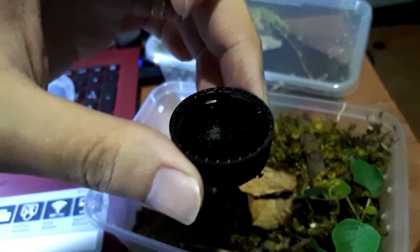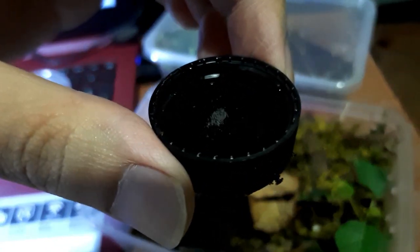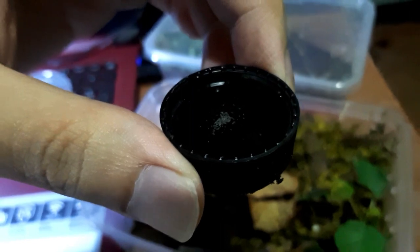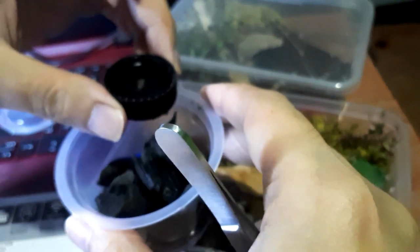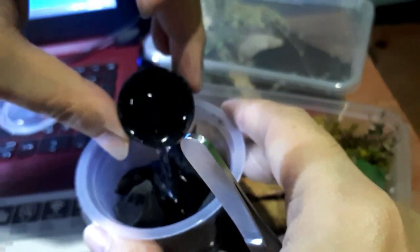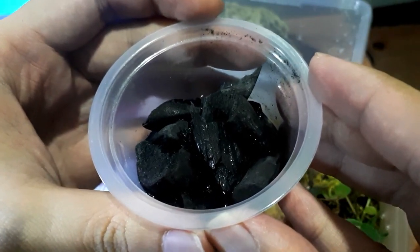Here are our springtails. The camera may not capture them well, but those white things are the bugs — the cleanup crew. Let's transfer them into the container. There they are — those white specks are the springtails.